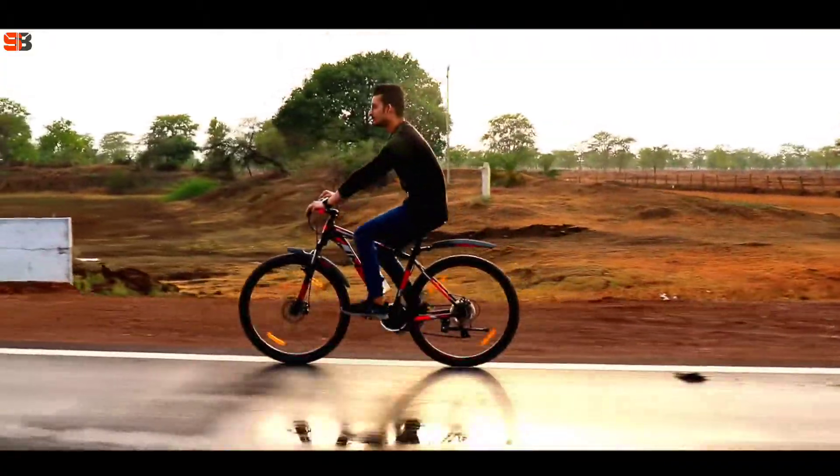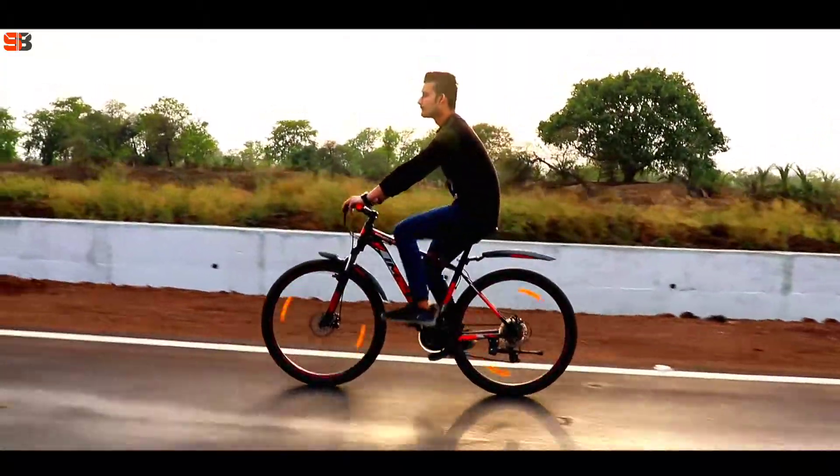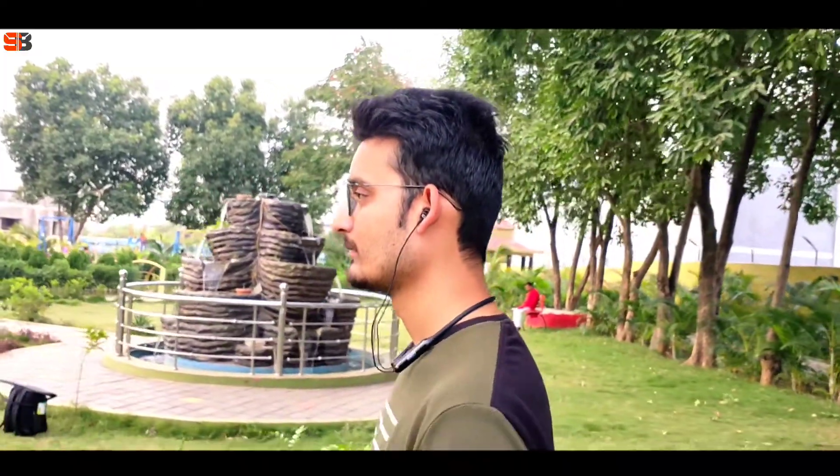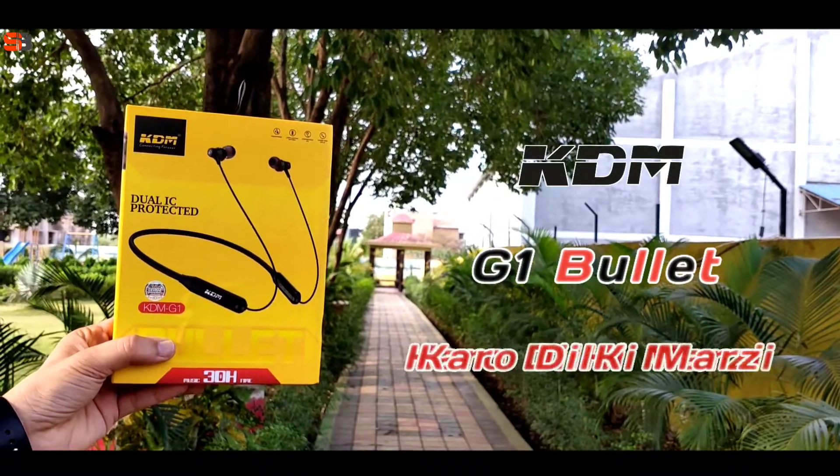Hello everyone, welcome back to my channel. So friends, if you are worried about your wireless earphones and thinking about a new neckband, today I am going to unbox the KDM G1 Bullet. This device is a better choice for you. I'll tell you about the build quality, sound quality, and specifications. I am Vivek, you are watching Sharmarji Brothers — let's start the unboxing.